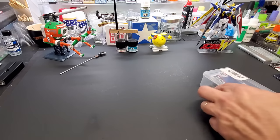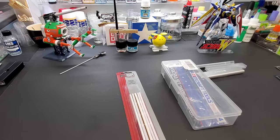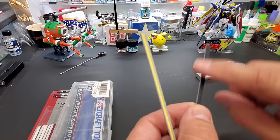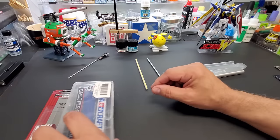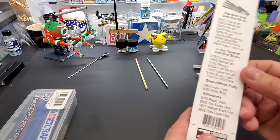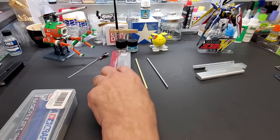You've got to have files. I recommend Squadron files — they come in sponge versions with multiple grits, and these little file sticks in different grits like 400 and 600. The file sticks get into tiny spots. The Squadron set is about $10 and gives you multi-sided sticks — extra fine and various grits on each side. Highly recommended; you need good files and sandpaper.